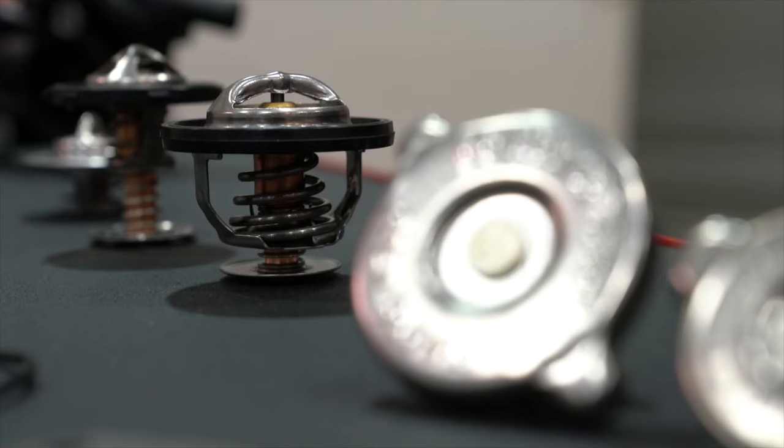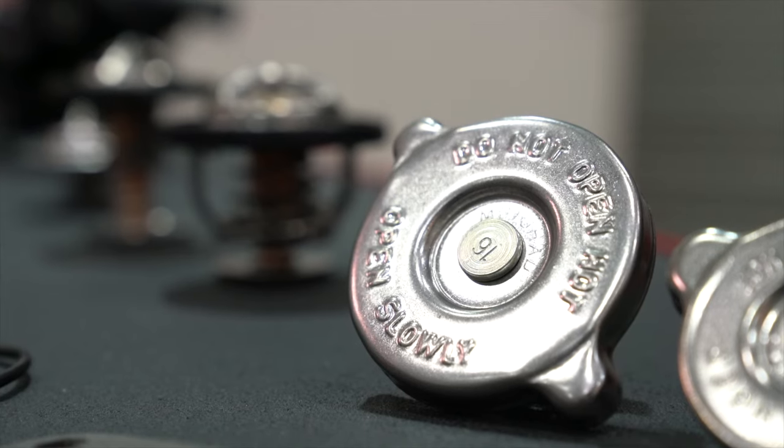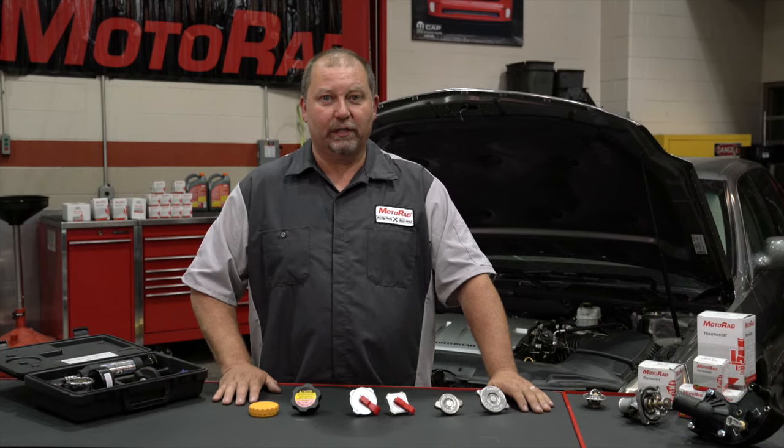The radiator cap is an important part of the cooling system, but oftentimes it is overlooked. It is always recommended to replace the radiator cap during any cooling system repair. The radiator cap should be part of your regular maintenance schedule. This will help extend the life of the cooling system.